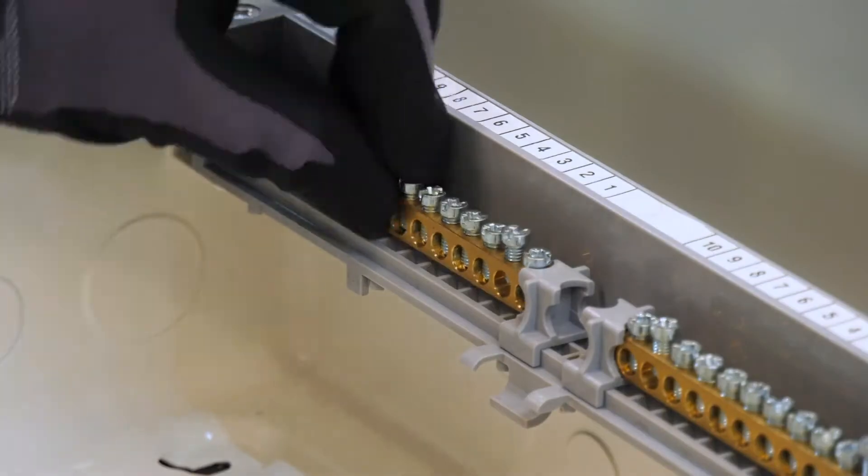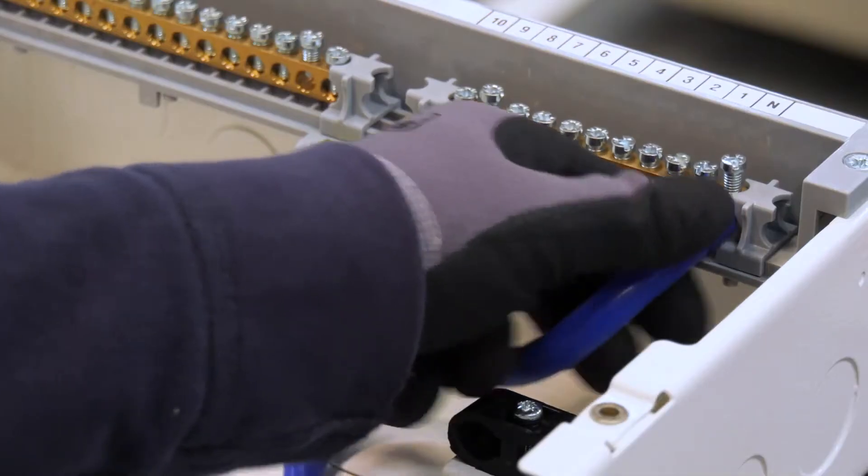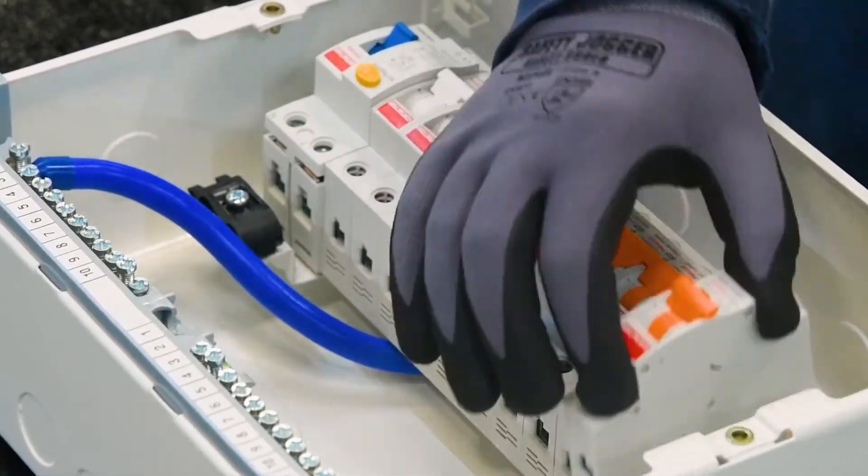We offer a complete range of metal consumer units and devices for domestic household premises, combining non-combustible enclosures with a modern, sleek design.